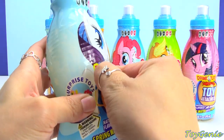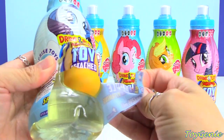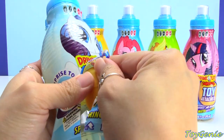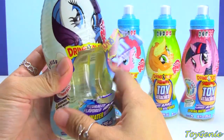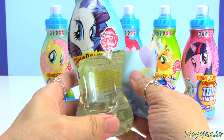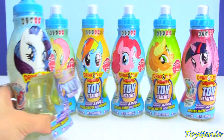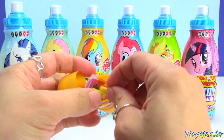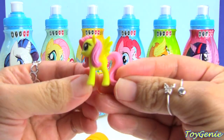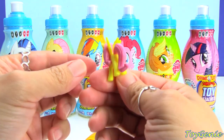Oh my goodness, I'm really losing my voice. So they indented this bottle — how cool is that? We had to kind of tear Rarity apart but that's okay. Let's take a look at the surprise here. And we have Fluttershy! So cute, look at her. Awesome.